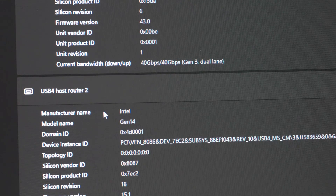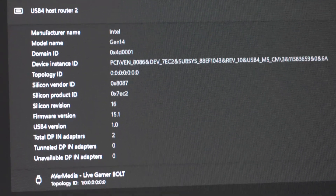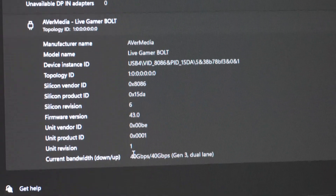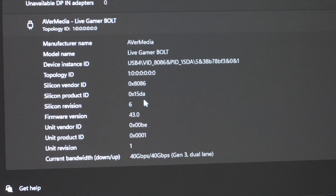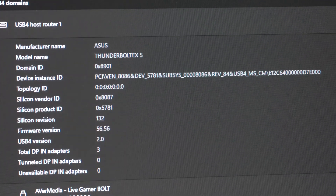I also have the integrated Intel Thunderbolt 4 built into Arrow Lake. The second Live Gamer Bolt is plugged into the back of the motherboard directly into one of the USB4/Thunderbolt ports. So this one is Thunderbolt 4 and this one is Thunderbolt 5 — plug and play. I did enable those settings in the BIOS; if you don't, worst case the card isn't detected and you'll need to go enable it manually.